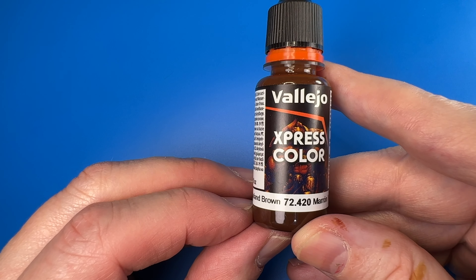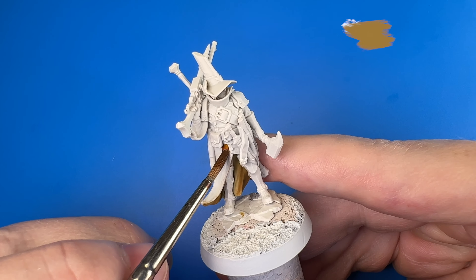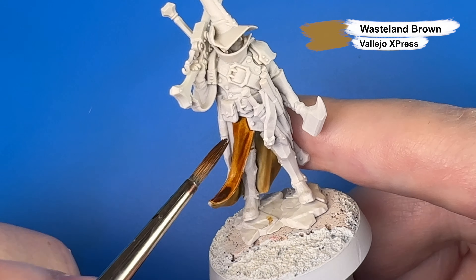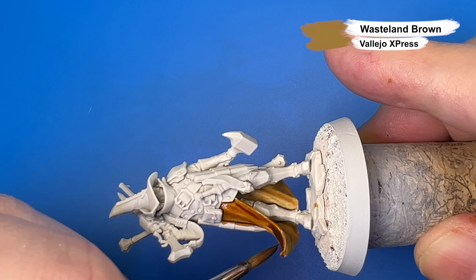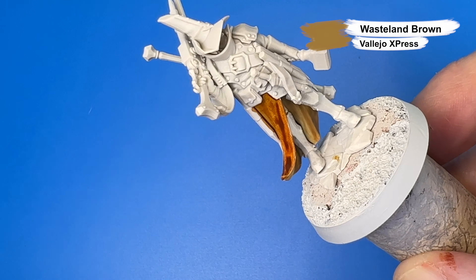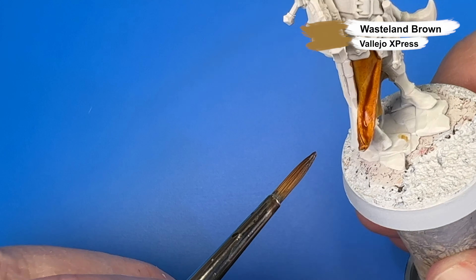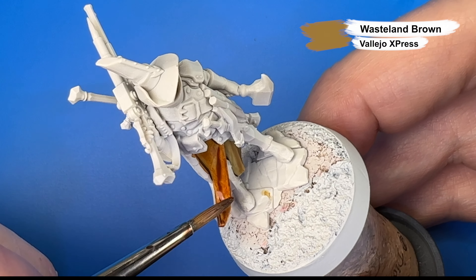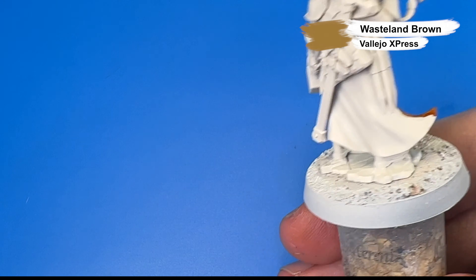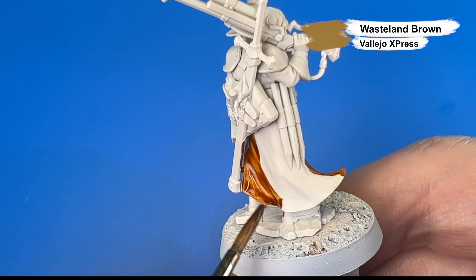Next we'll get after the outside of his leather coat with an initial layer of Vallejo's answer to Contrast paints — their Express Paint line. Here we have the Vallejo Express Wasteland Brown. My experience with the Vallejo Express colors compared to Citadel Contrast is that they don't leave splotches as much on flat surfaces, but they don't create quite as much contrast in the recesses. So the jury is still out as to which I prefer — I think I'll enjoy using both.